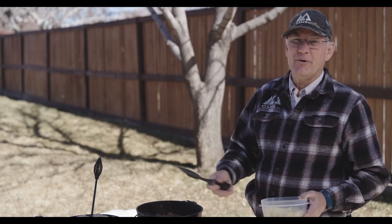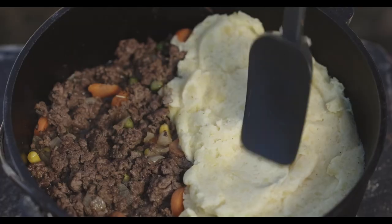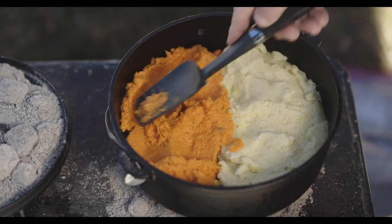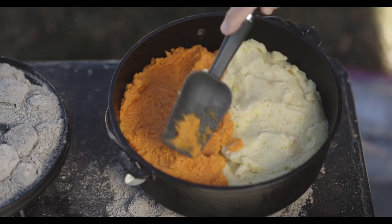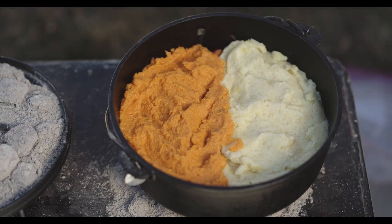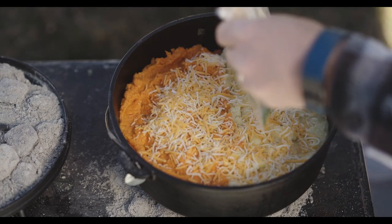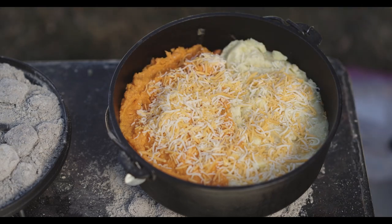As our Dutch oven has been cooking, we've been off camera making our mashed potatoes. We're going to add those now to the top — first we'll start with our regular potatoes, then we'll add our sweet potatoes. It's kind of unusual to have both types of potatoes in the same dish, but we thought it would be fun and interesting. We're going to make the tops just a little bit spiky, then add some cheese on top. We're going to cover that up and let it go for about 30 minutes.